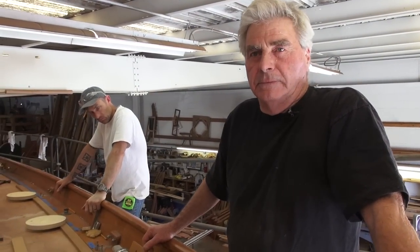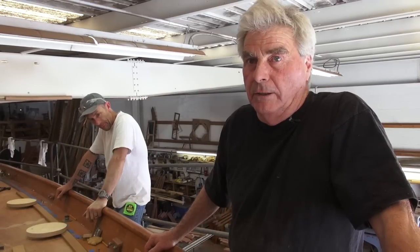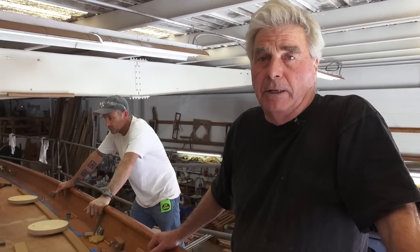Make the king plank fit the opening, not the king plank first and fit everything to it. Yeah, you can't do that. I mean, you can do it if you really like to work with a chisel for weeks at a time and your name is Geppetto.